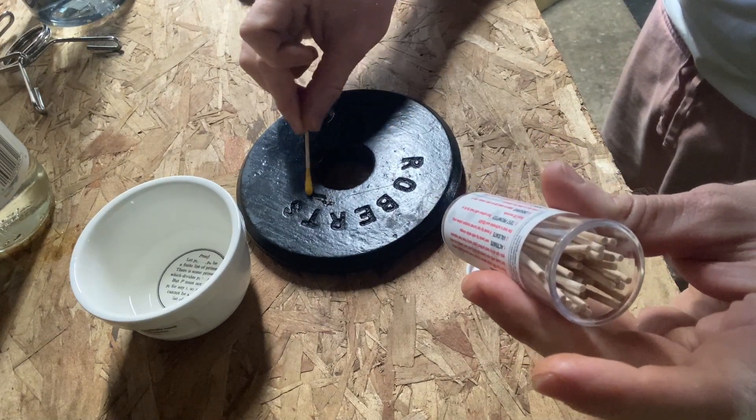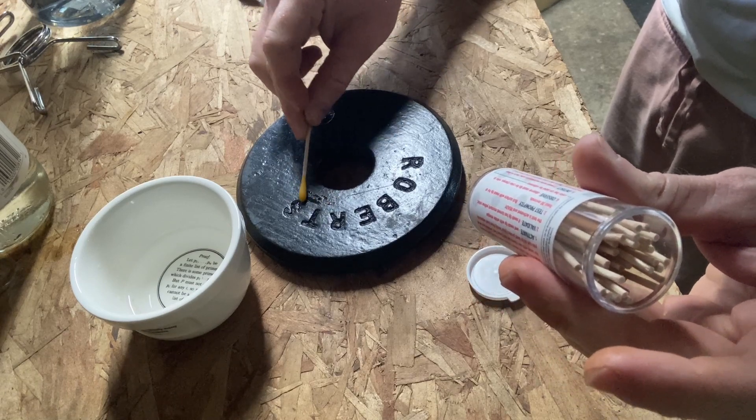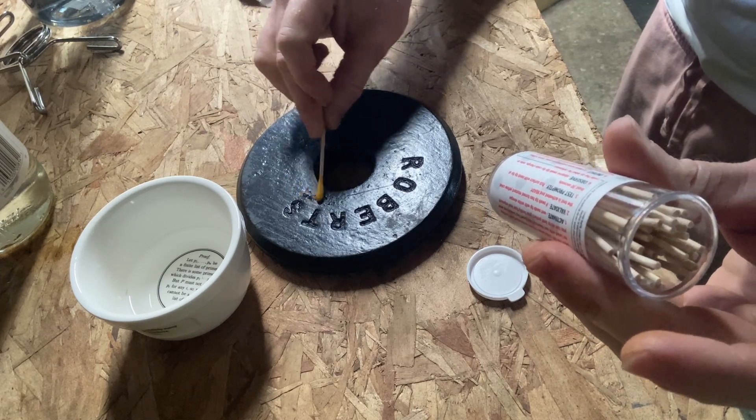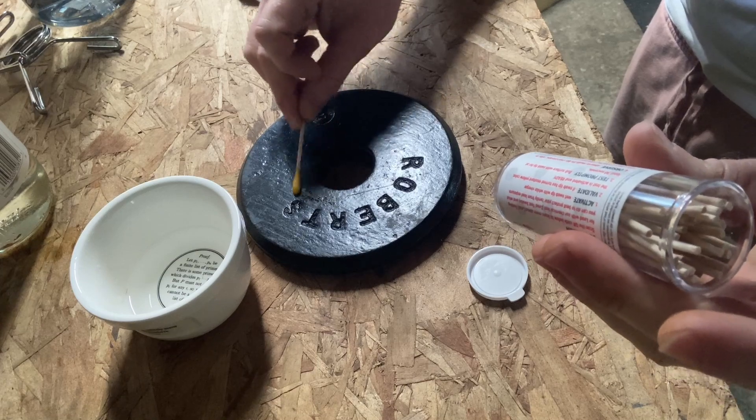It says if the swab turns red, violet, or pink, there's likely lead present. The surface may also stain pink if low levels of lead are present. So we're looking for red, violet, or pink, and we want to do this for at least 30 seconds.